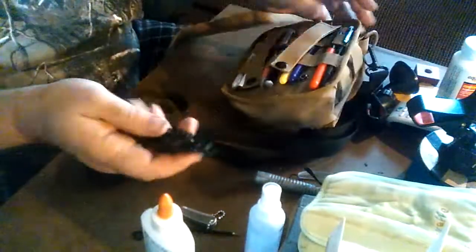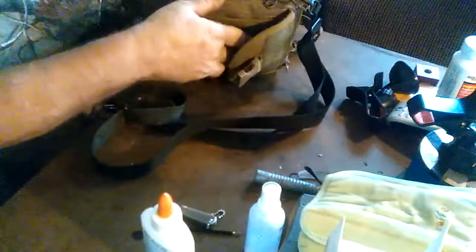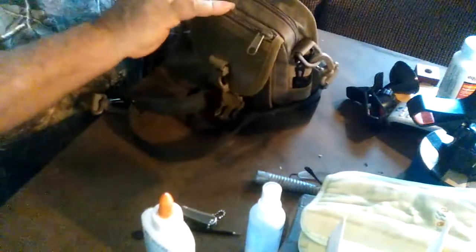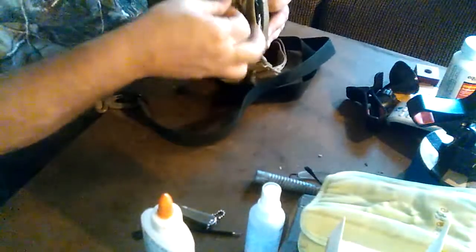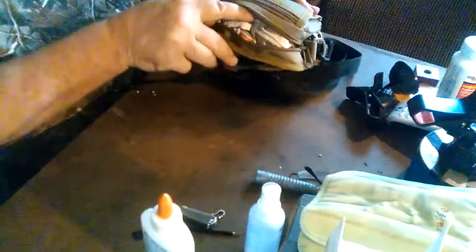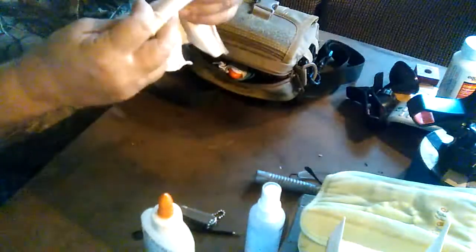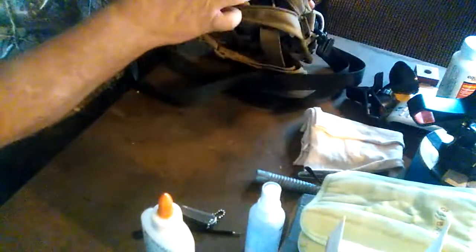It just clips on there. Inside the main compartment — and again, this is not a survival kit, this is not a get-home kit, this is just an everyday 'what might I need through the day' bag. Here is a sweat rag. It's clean, although it doesn't look like it. It could also be used as an improvised bandage to stop bleeding if you don't have anything else handy.